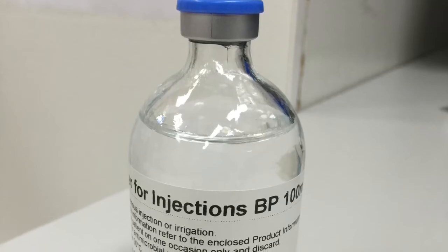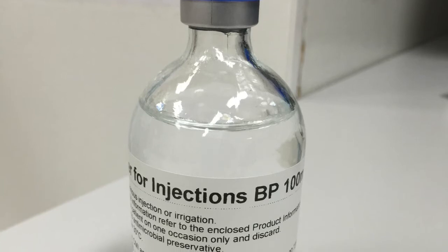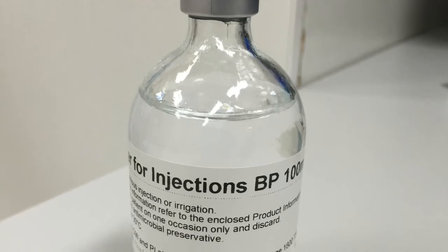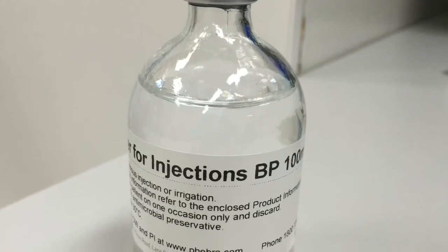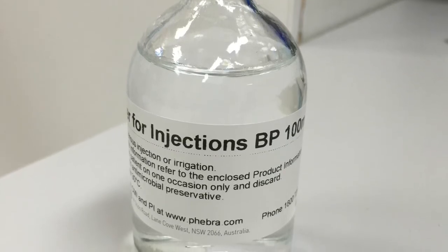The powdered Fibrinogen Concentrate contained in each ampule needs to be dissolved in 50ml of sterile water. Fibrinogen Concentrate is relatively slow to dissolve and does have a tendency to form a frothy foam if shaken or mixed too vigorously.